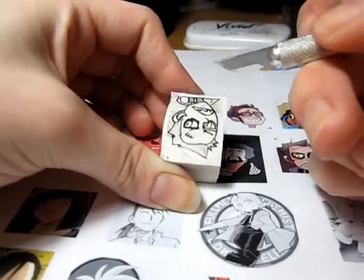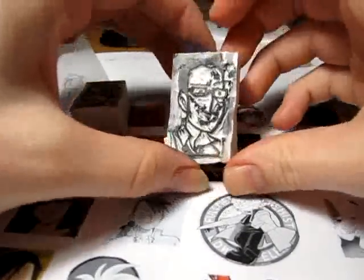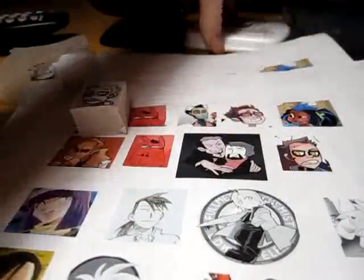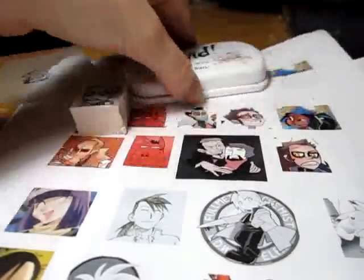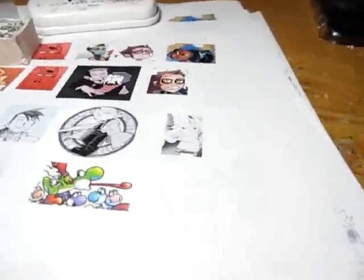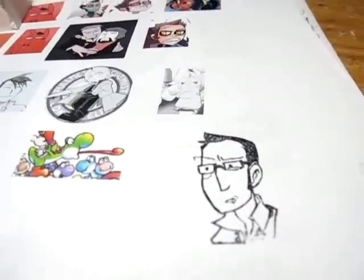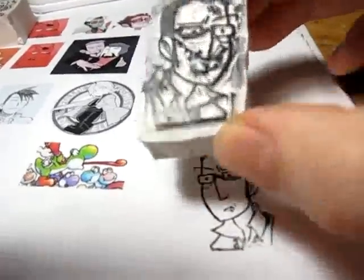When you're done — say something like Sir Conrad right here — the stamp is dirty, so you ink it and stamp it down. Then you see what works, what doesn't work, what needs tweaking, what you didn't cut out enough.